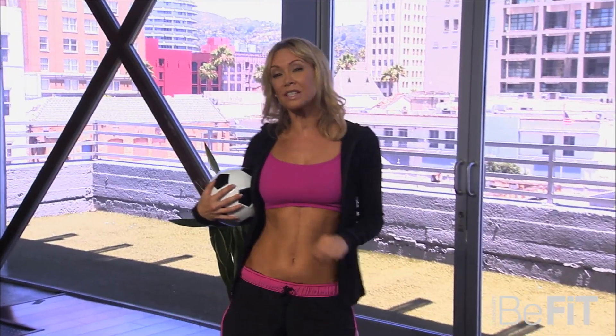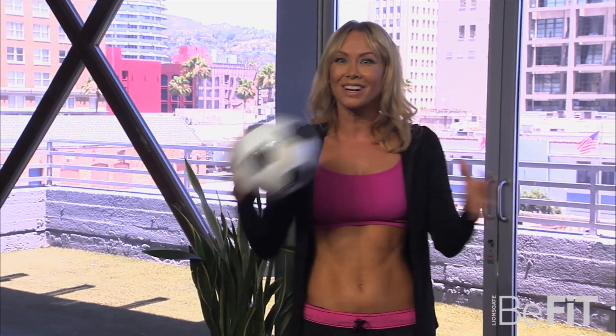Hi everyone and welcome to a special episode of StarFit, your go-to celebrity fitness web series. Today we'll be taking a look at a few exercises that keep some of the hottest professional soccer players in top form. Our expert is American soccer pro Jimmy Conrad, who was regarded as one of the best defenders in all major league soccer during his 13-year career. Today you can find Jimmy as a host on YouTube's KickTV. Take a look as Jimmy walks us through a few upper body, lower body, and core workouts to gain that great soccer muscle tone.